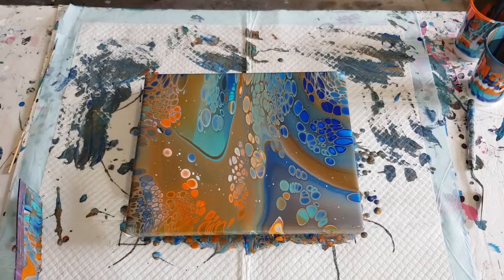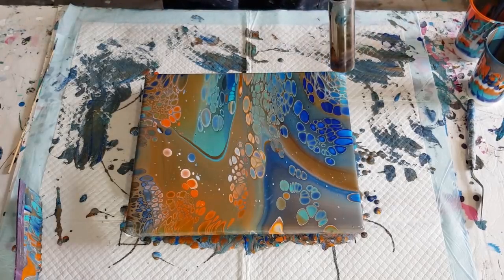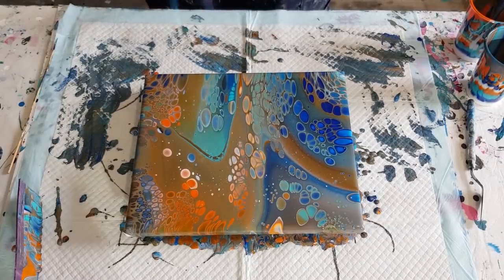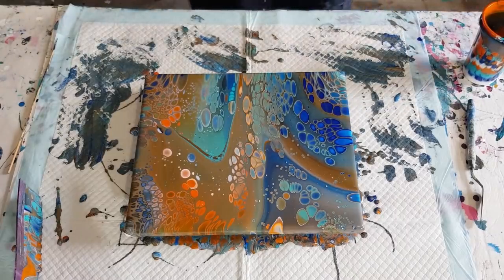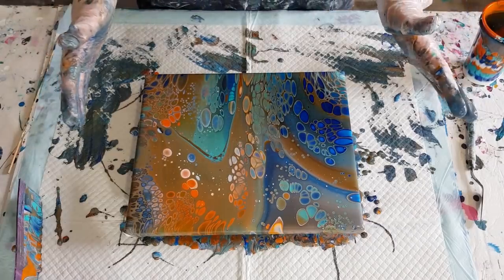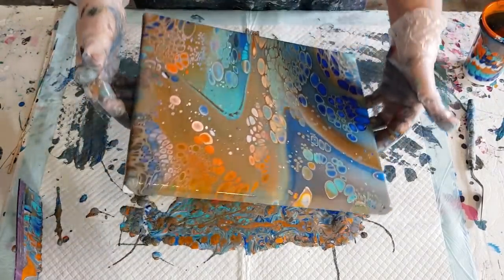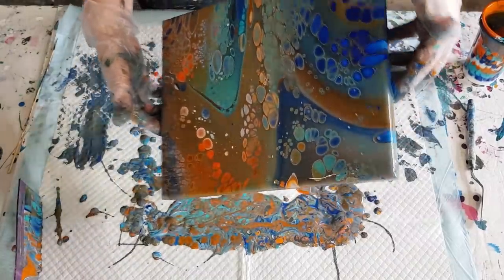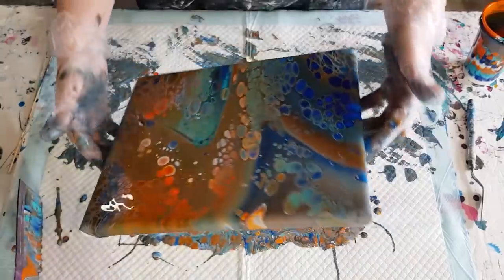I'm going to torch a little bit in some of these blank areas and get some more cells up, then torch and tilt a little bit just to open them up a touch. It's quite reactive. I got too close — the story of my life, getting too close with the torch. Right, I just want to open them up a touch, not necessarily take any paint off, but just move the paint around and open them up a little bit.